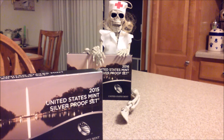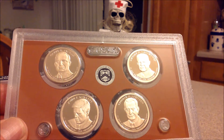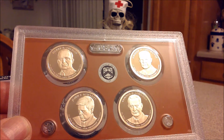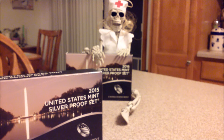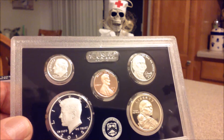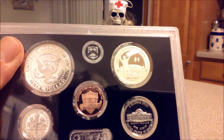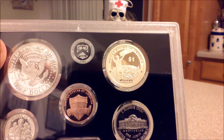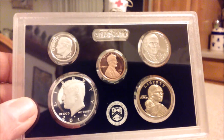Let's take a look at the proof set itself. There's four famous presidents right there, and I do like the Kennedy. I believe that little spot is on the plastic on his cheek. Very nicely done. Of course, the silver Kennedy and the Roosevelt dime, Sacagawea, Jefferson, and Mr. Lincoln. And let's take a look at the reverse of these nice proof coins. There's a Mohawk Sacagawea right there. Very nicely done. Very nice Kennedy.